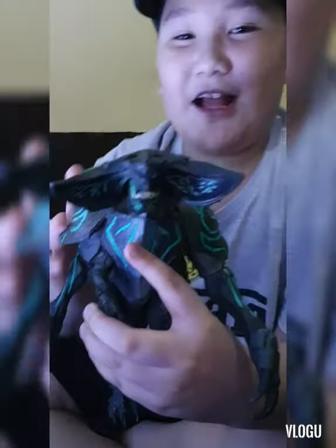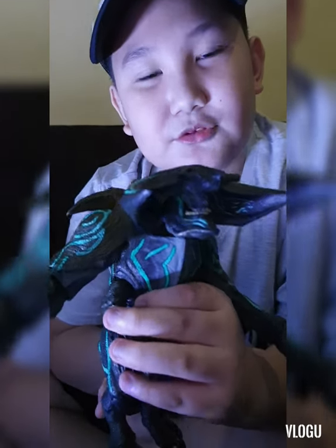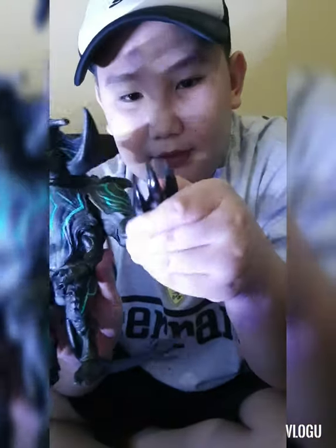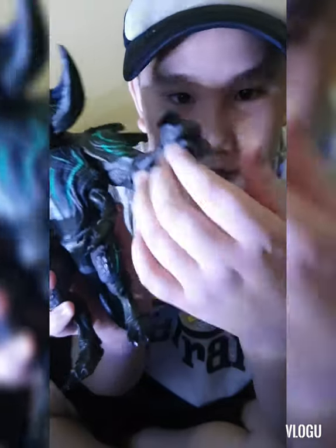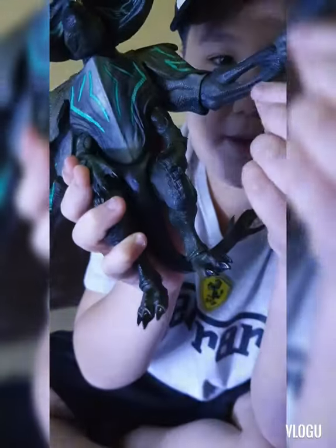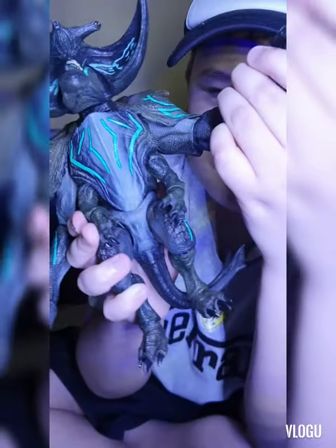We were looking for kaiju figures there and this one was 2,500 — pretty expensive, right? But I really wanted a kaiju. Looking at the arm, it looks like bone — like it's not a normal arm anymore. It's like bone — really creative design.